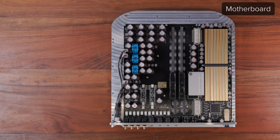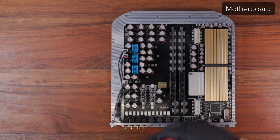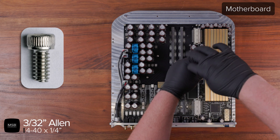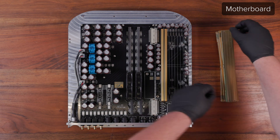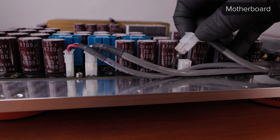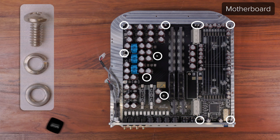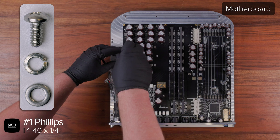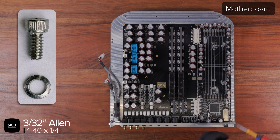If you need to replace the motherboard, start by removing the clock. Use a 7/64 Allen driver to loosen the 6-32 screw at the corner before removing the clock from the product. Then remove the DAC clamp by using a 3/32 Allen driver to remove the two 4-40 screws from each end. Remove each of the DAC modules and keep them in the order that they are installed. Each DAC module must return to the same slot it previously occupied. Disconnect the three DC cable connectors from the motherboard by squeezing the tab on the side and lifting. Use a number one Phillips to remove the 11 4-40 board screws and washers.